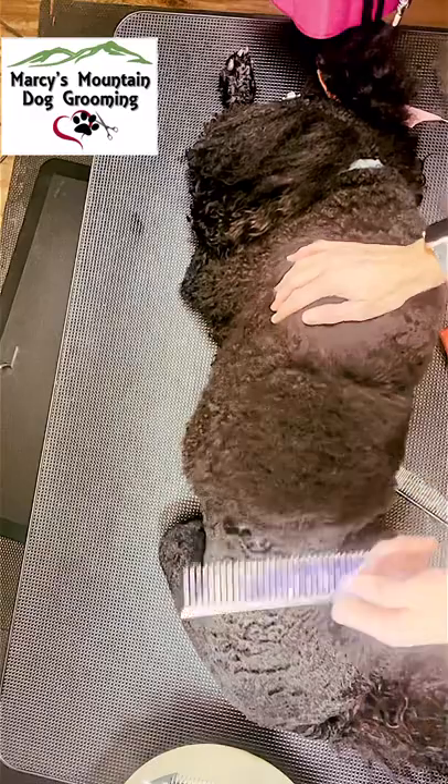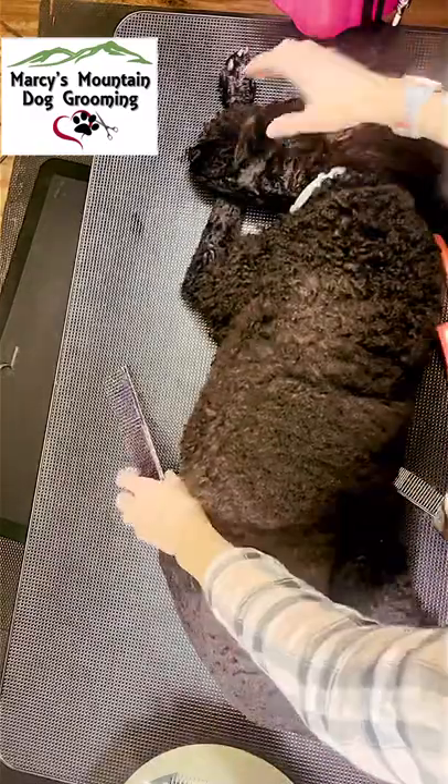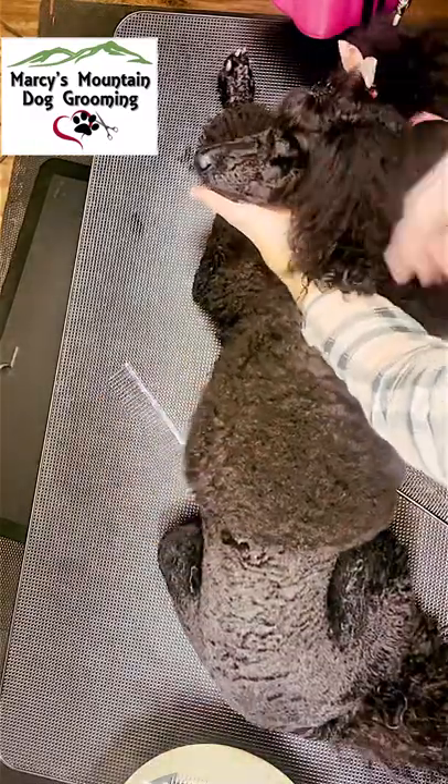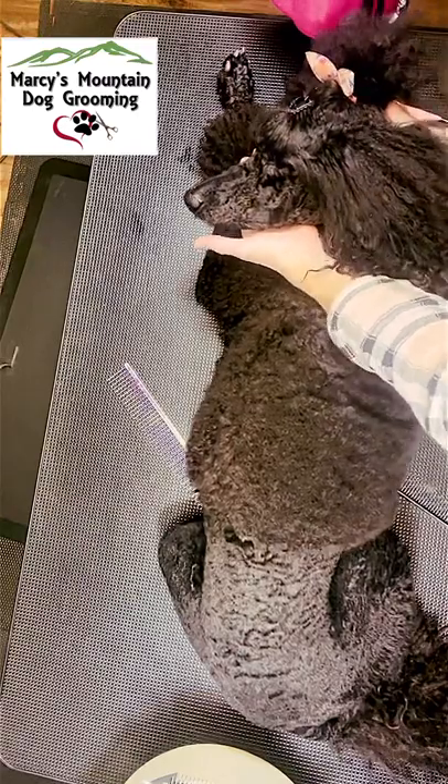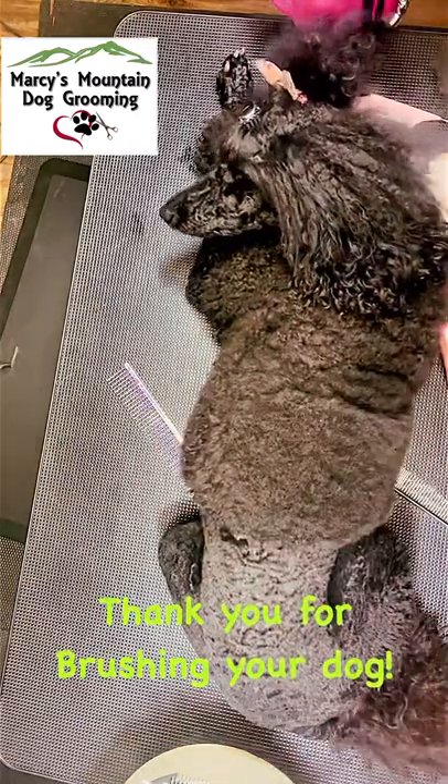This process is continued from nose to tip of tail. Paisley is relaxed and calm while being brushed because she has been conditioned and this is part of her life. I truly enjoy brushing and grooming my sweet Paisley. Thank you for brushing your dog.